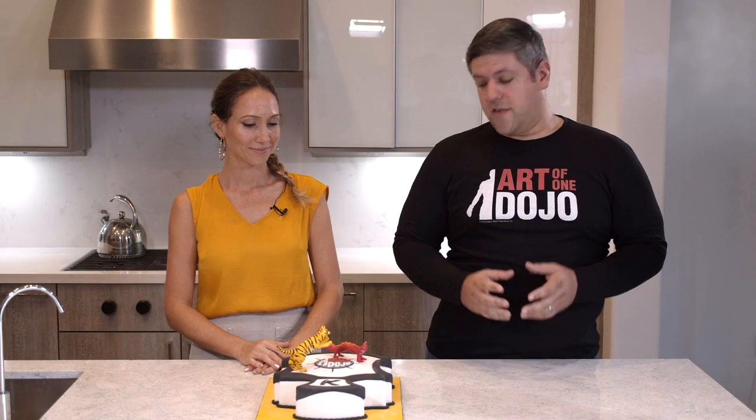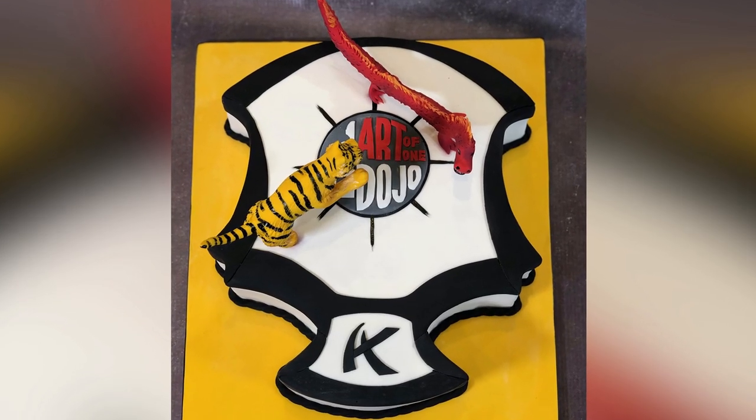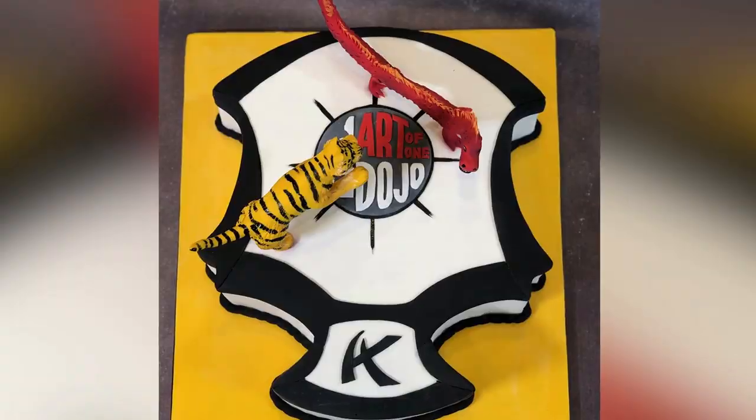She made us a treat — a Kepo Karate cake — kind of molded our logo and our branding to celebrate this one-year anniversary. She was kind enough to do this for us today. She's going to tell us just a little bit about the cake, how she approached it, the process of making it, constructing it and putting it together, and just give you a glimpse of the hard work she puts into her cakes.